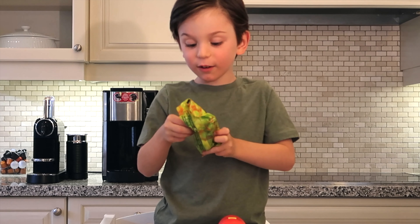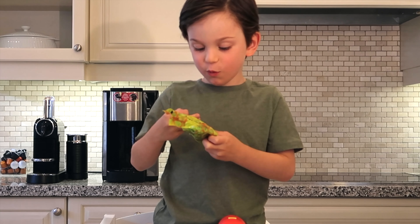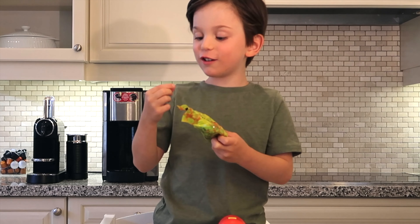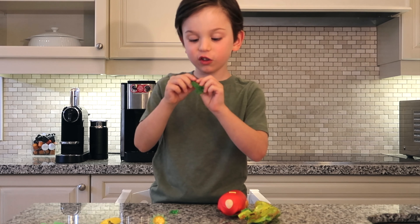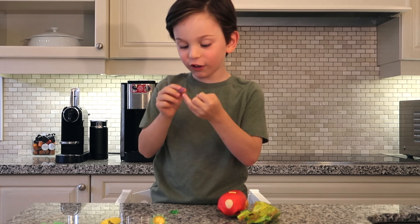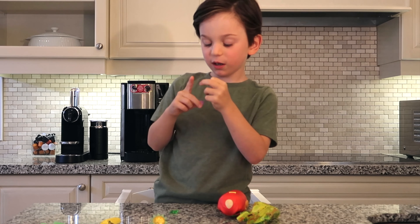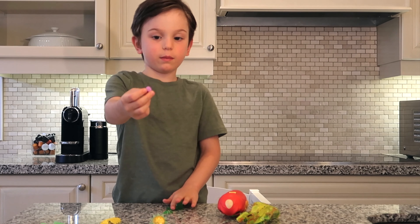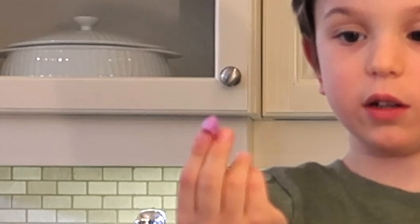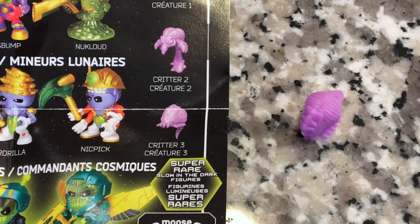Some slime. Whoa, what's that? What is this — my bug? Oh, you're so adorable, little buggy. What is this? My bug looks cool. Your bug? Yes, baby. So we got Critter 3 in our package. That's the Critter. Should be a guy in there.